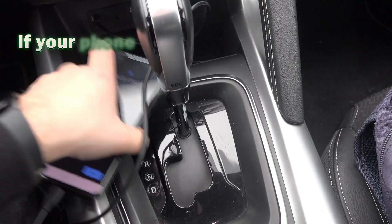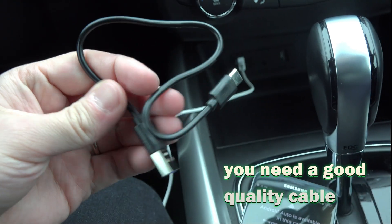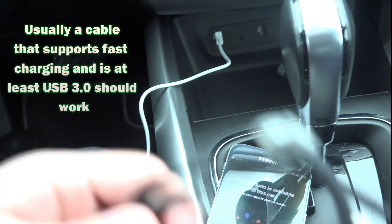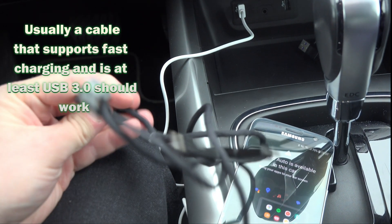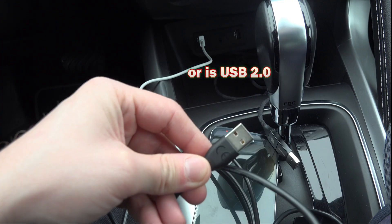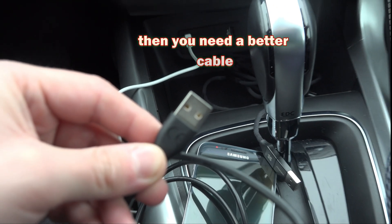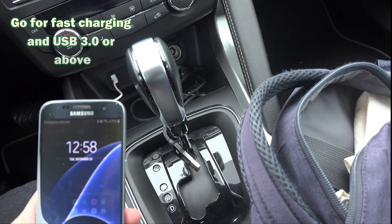If your phone is good, then what is most likely at fault is the cable. You need a good quality cable for Android Auto to work. Usually a cable that supports fast charging and is USB 3 should work. If it only says that it transfers data, or says something like 2 or 3 amps, or that it is USB 2, then you need a better cable. Go for fast charging and at least USB 3 — those ones should work.